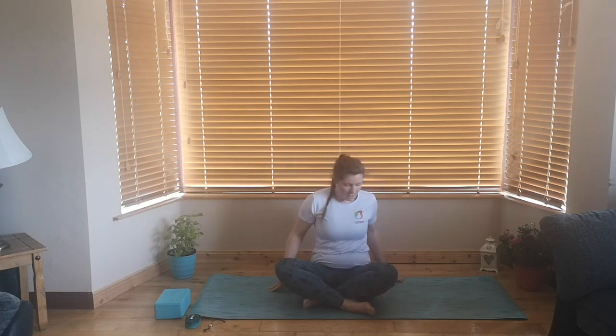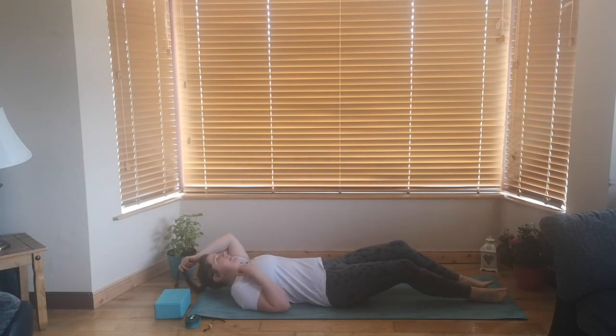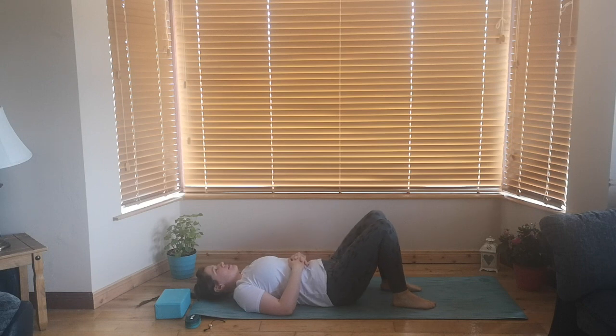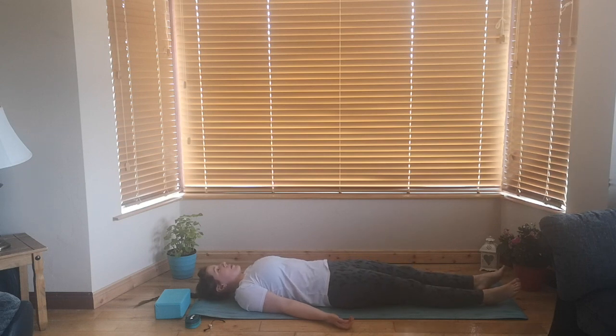So we're going to start today from lying down, so get yourself nice and comfy on your mat, making sure the neck's nice and long. You can leave the feet flat out, or if you prefer, bend up the knees, bring the feet about as wide as your mat, and let the knees fall in against each other. From here, dropping those hands flat to the mat, palms facing up, and we're just going to take a few seconds just to focus on our breath here, doing what's called centering.